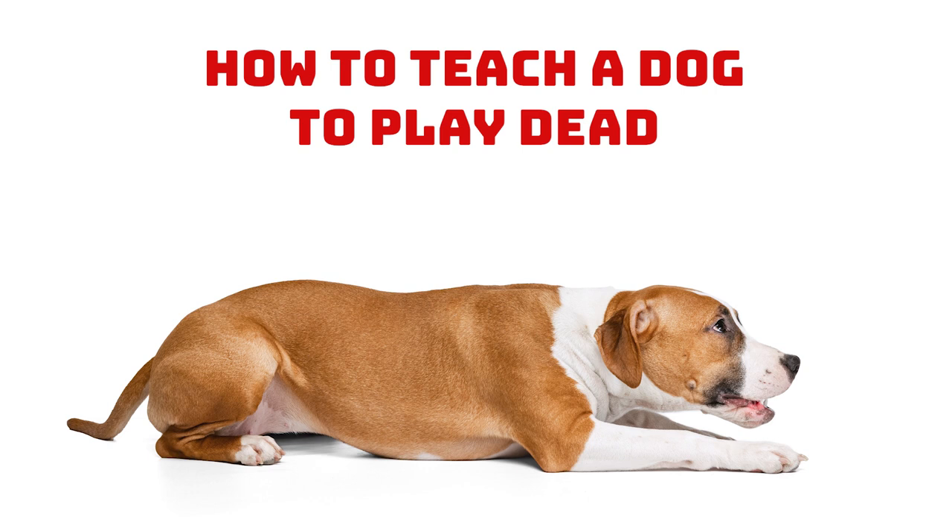Step 3: From the down position, show them the treat, get them interested in it by holding it by their nose, and then use the treat to bring their nose around towards the hip they are not lying on, keeping it close to their body. To follow the treat, they will have to roll over onto one hip. When they do that, give them the treat. That is the very first step mastered, as they have already shifted their weight, which will allow them to roll further onto their side.